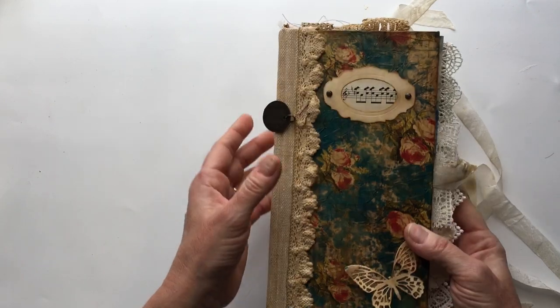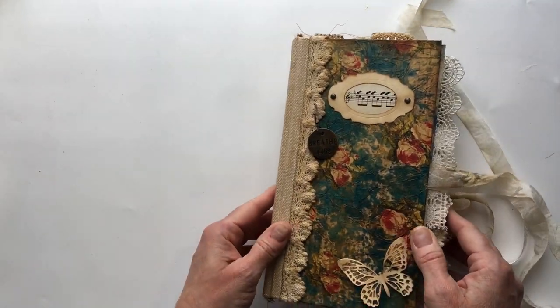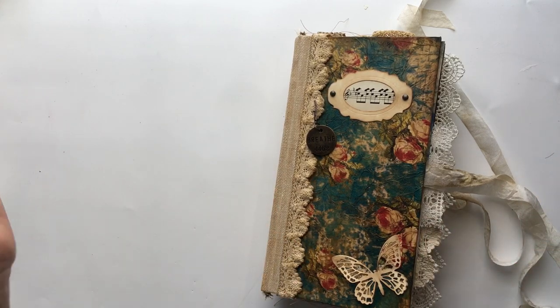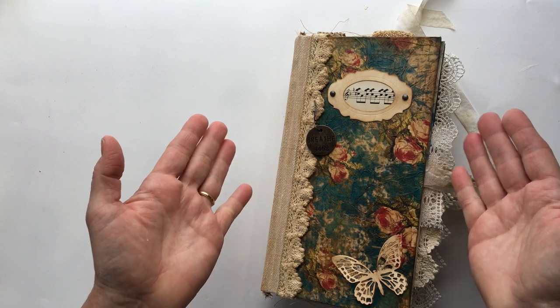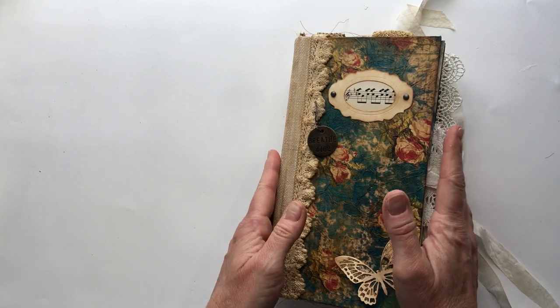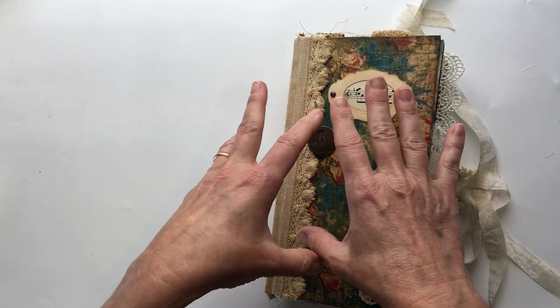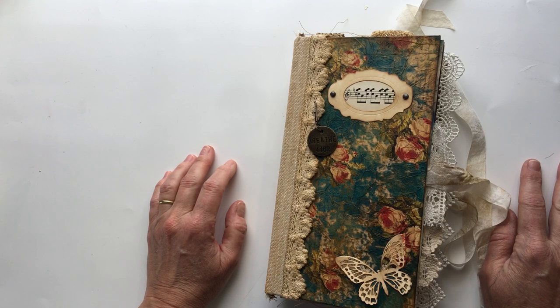So that is my newest journal that I'm calling something — I'm going to come up with a name for it and I'll probably post that when I post this. But it's like 'The Music of Life' or 'Life's Music' — something along that line — just because it flows like music to me, and that's what I want to convey.